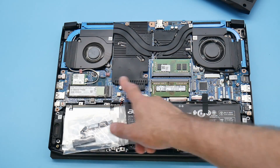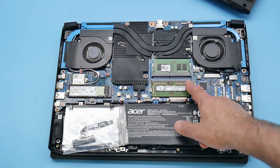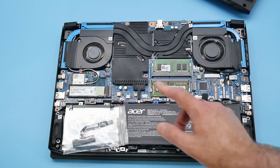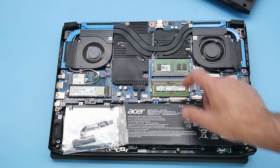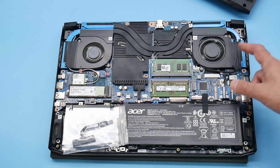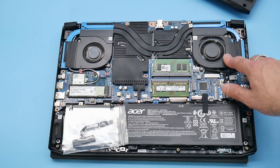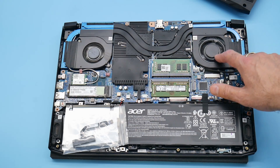You still have two M.2 slots — one is occupied, and while there's no thermal pad for the second slot, the screw is there. You get the Intel AX201 Wi-Fi 6 card and two sticks of DDR4 2933MHz RAM in dual channel, which is nice to have. The fourth-gen AeroBlade fans emitted quite a bit of a whining sound, particularly at mid speeds.